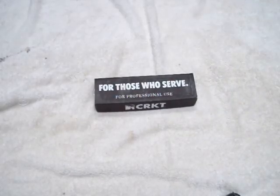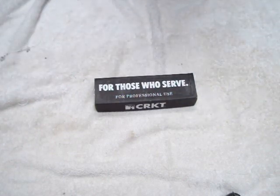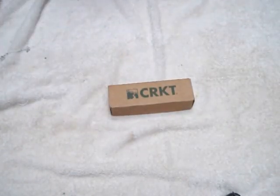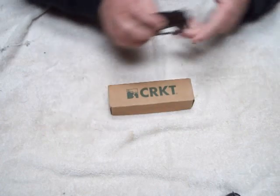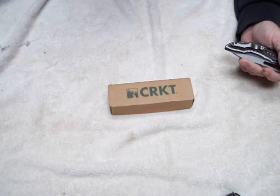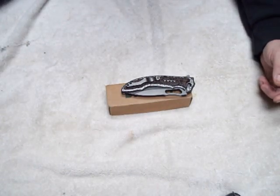Hey guys, when I first got this knife the other day I wanted to do a video, but I did it outside and wasn't quite sure how it came out. Anyway, that's the box right there. This one's made by Flavio Acoma, it's got the Tom Vest serrations, and the model number is 5471K — the K meaning it has the serrations on it.